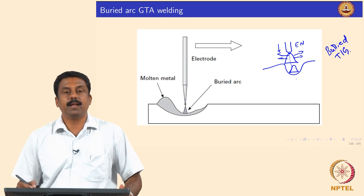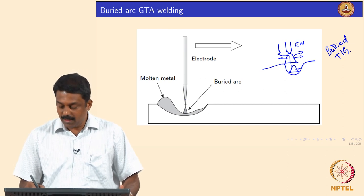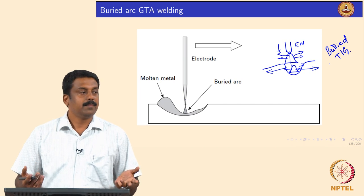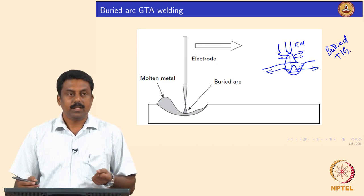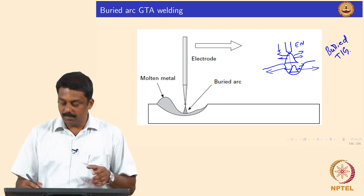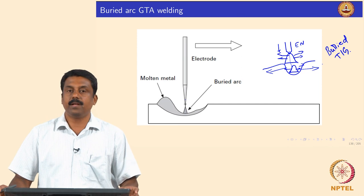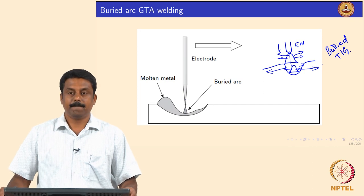In that case, heat transfer is maximized. Conduction, convection, and radiation now transfer heat to the molten pool, which subsequently melts more base material. The plasma jet at the center of the arc is used to create a sort of cavity in which the electrode is pushed, and the arc is shielded by liquid metal, allowing efficient heat transfer and significantly increased penetration depth.